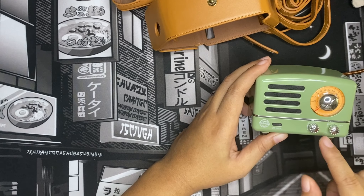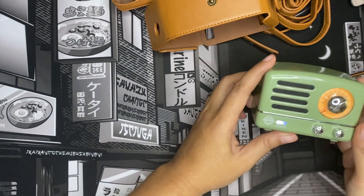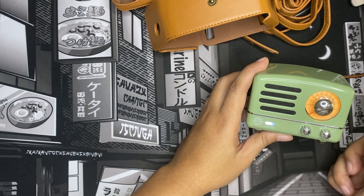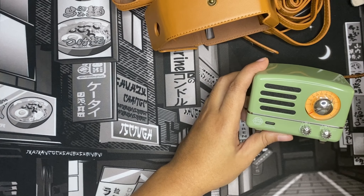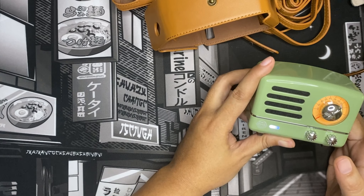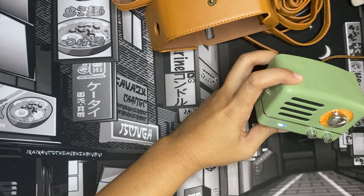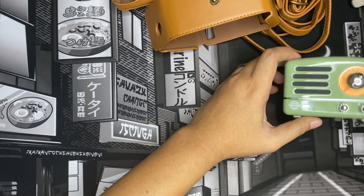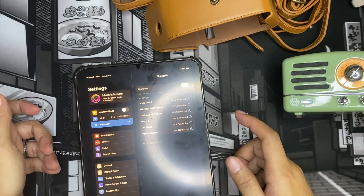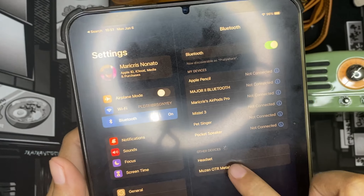Let's try the Bluetooth function. When we turn the knob to the first notch — Bluetooth — it will light up white. But a word of caution: if you're getting this for the first time, don't try Bluetooth immediately. You need to have it charged at least a substantial amount before it can turn on. I thought at first it was broken and was ready to return it, but then I charged it first. So please charge it first! Now that it's lighting up white, let's test it on my iPad — and automatically it shows up: 'Muzen OTR Metal.'